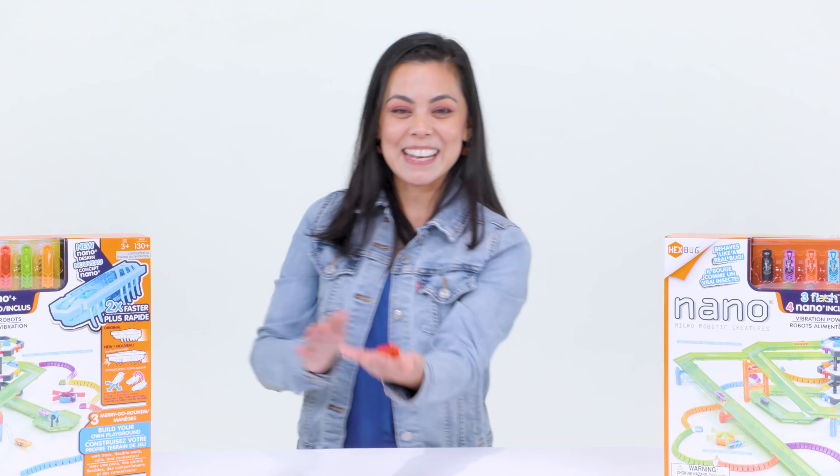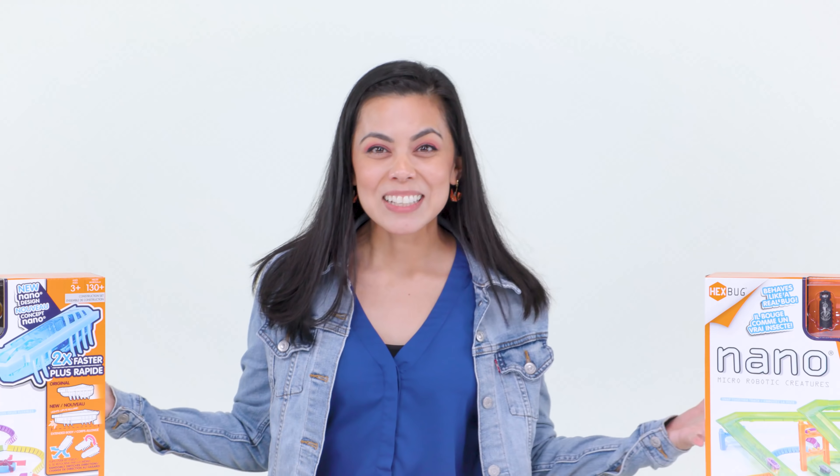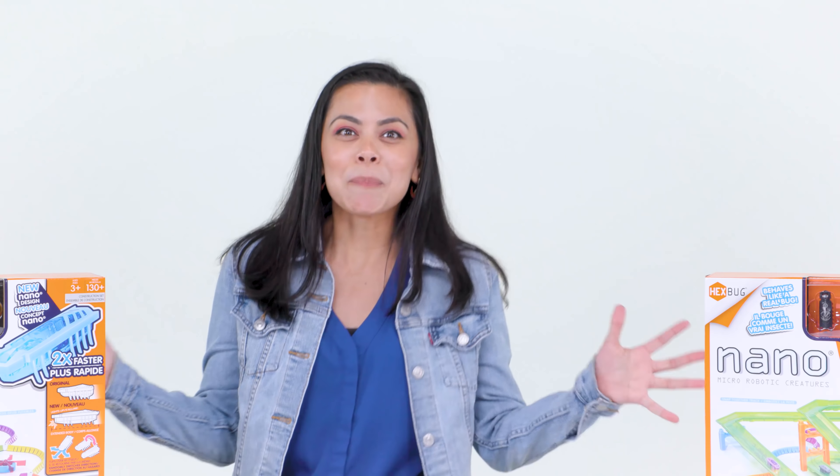Introducing the Hexbug Nano Flash. The Nano Flash acts just like a real bug — but not like one of those normal ones. One of those super freaky fast ones, because it's twice as fast as the original. Twice as fast! How is that even possible?